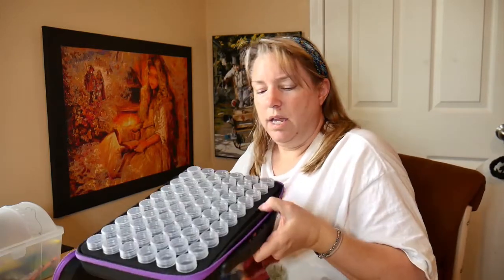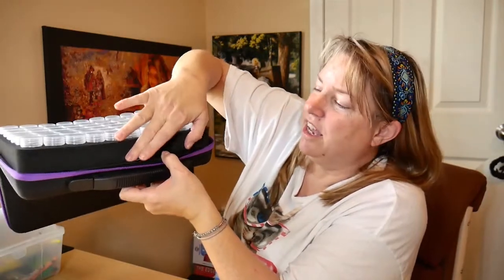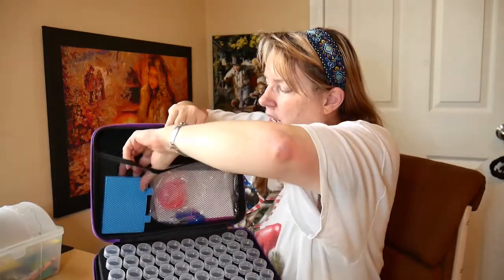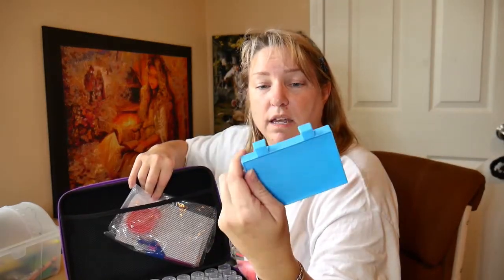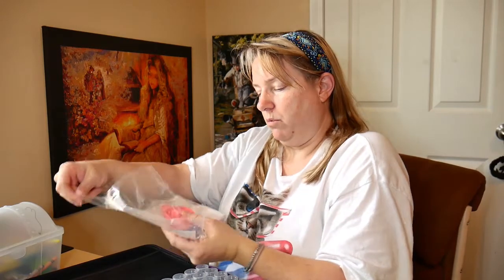It has a foam insert — you can see the light through it, it's really neat looking. It also has a little mesh pocket up here. This is a diamond painting tray — the diamond tray — and it has space for your diamond painting pen right there. It has a little set of goodies, accessories that come with it.